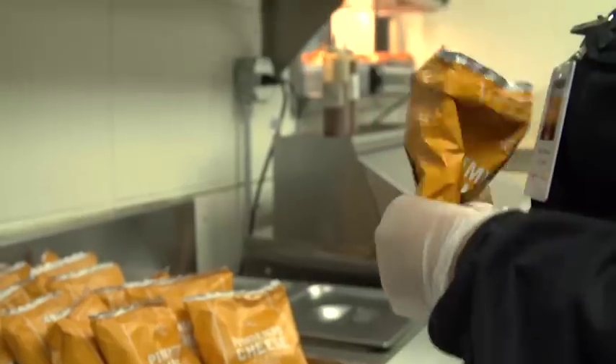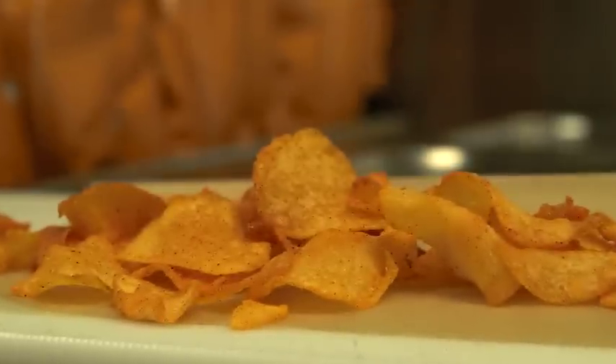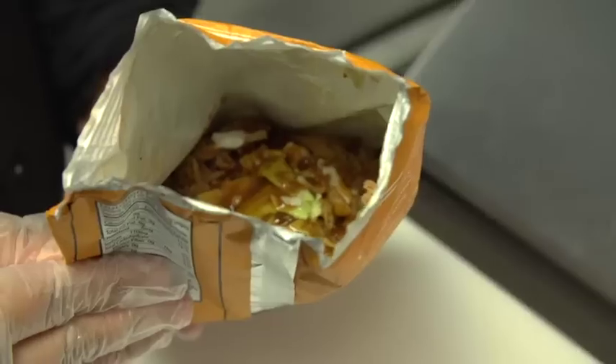We also have a walking taco, which is Lily's pimento cheese chips — cheddar cheese, mayonnaise, pimentos, jalapenos. We do whole kettle cooked chips, so they're nice and crunchy, and then we toss them in this pimento cheese powder. We put the pork and coleslaw in the bag itself, squirt some Carolina sauce on it, which is our tomato vinegar, and serve it to guests in the bag — it's a lot easier for eating at stadiums.